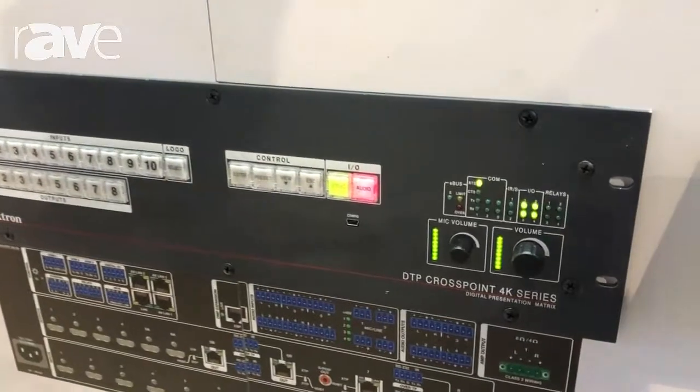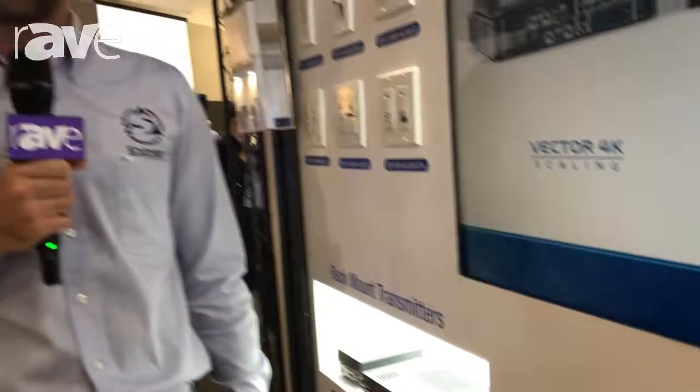For more information on this product, please contact your local Extron rep or visit extron.com. Thank you.